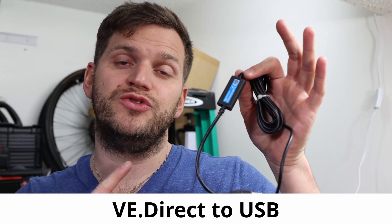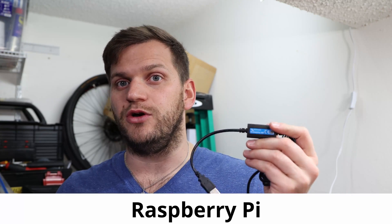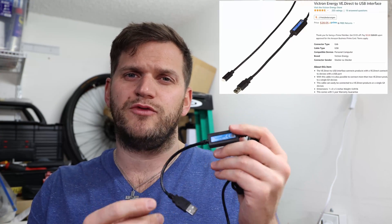Hello and welcome back everyone. In today's video we are going to build the VE.Direct to USB cable on a cheap basis on our own. I have a couple of projects which I want to do with more Victron components, and I realized it's getting more and more expensive because I'm buying all the components myself — not sponsored or anything like that. I have to somehow connect them to my Raspberry Pi, and those cables can be expensive when you have to buy a couple of them.